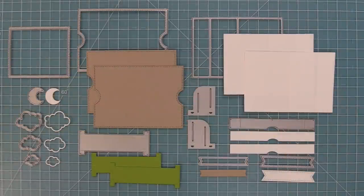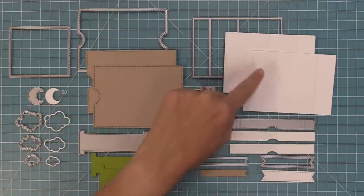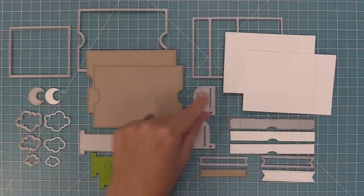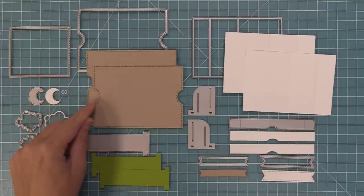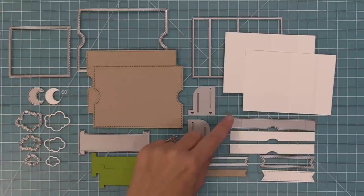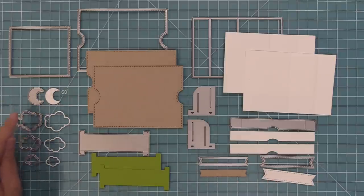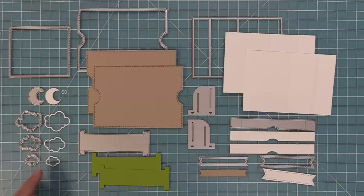Here is a look at all of the pieces included in the Ta-Da Diorama. First up we have our main piece and our side panels. We have these slot creators and a window creator too. We also have our inserts and bands, and then some fun extra die pieces — two little banners for adding your sentiment, and some cute clouds and a moon for helping set the scene in your cards.